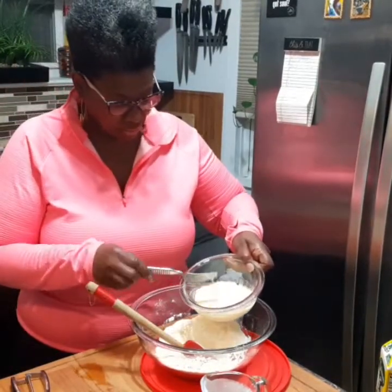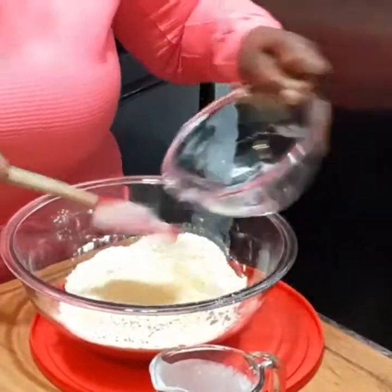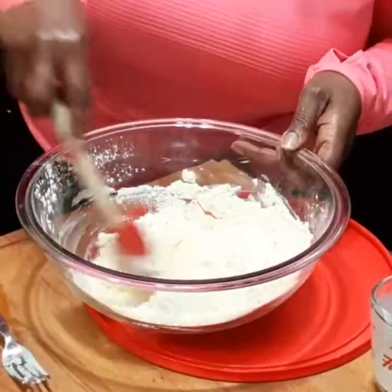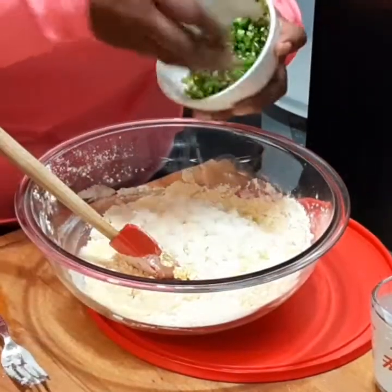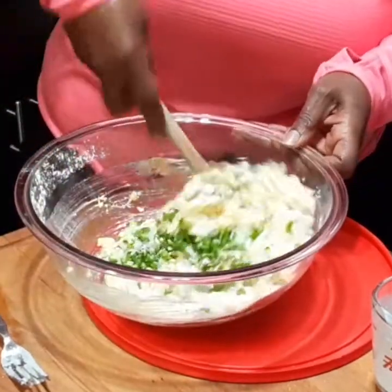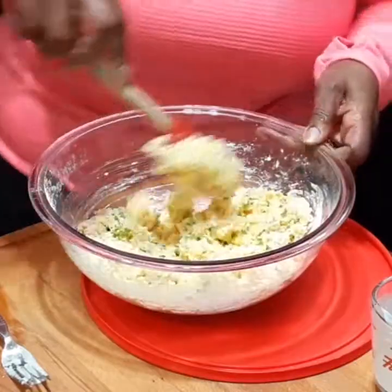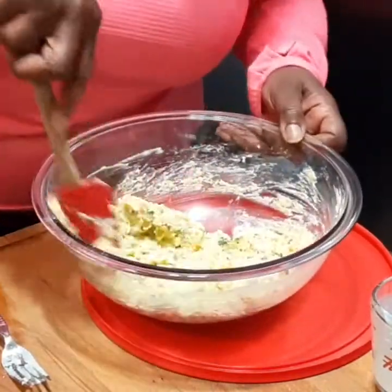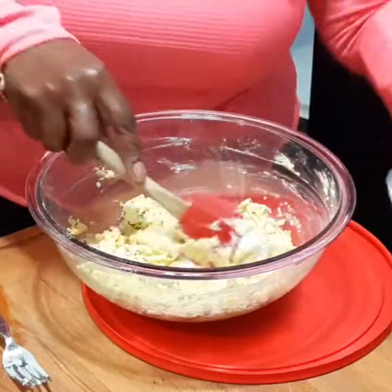I'm going to put my wet ingredients into my dry ingredients and just fold it — it's just that simple. Now, what's going to make this so special is we like onions and jalapeño peppers in ours. The jalapeño peppers I chopped up using the seeds and the membrane to make it extra hot. I used two, but you could use one. So that's it for the cornbread mix. If you want, you could put a little bit more milk in it just to loosen it up, but I like to use it like this.